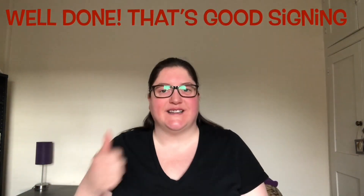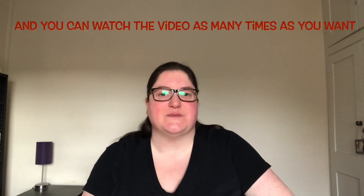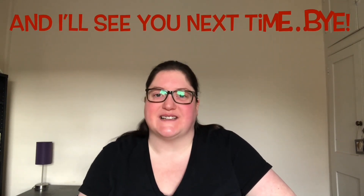Well done, that's good signing! So keep practicing and you can watch the video as many times as you want. I'll see you next time. Bye bye!